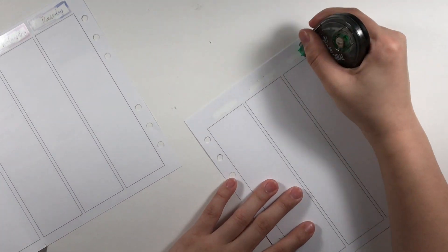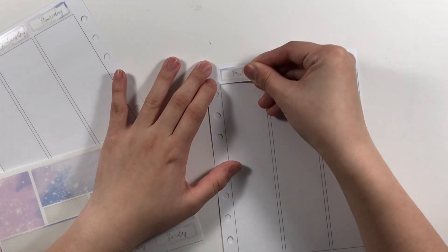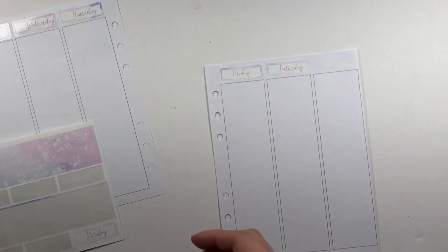I actually made these inserts from Adobe InDesign, and you can find something exactly like this but with dates on Jesenia's printables. Here I'm putting down the date covers.